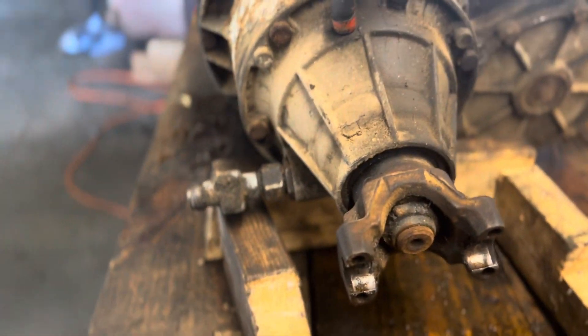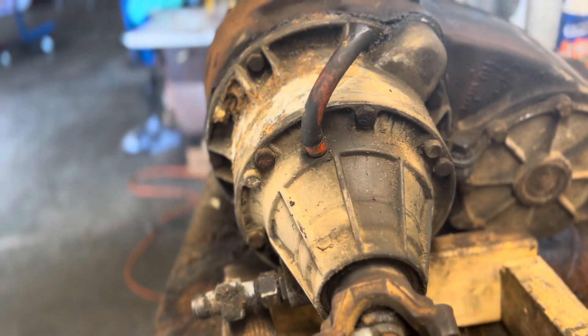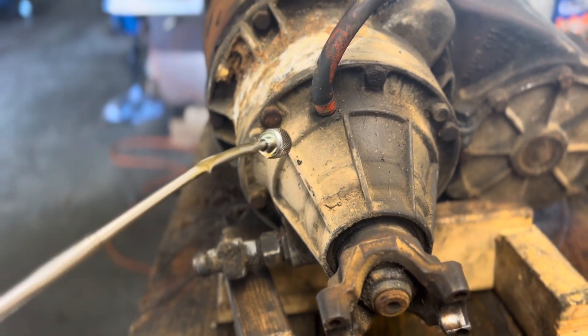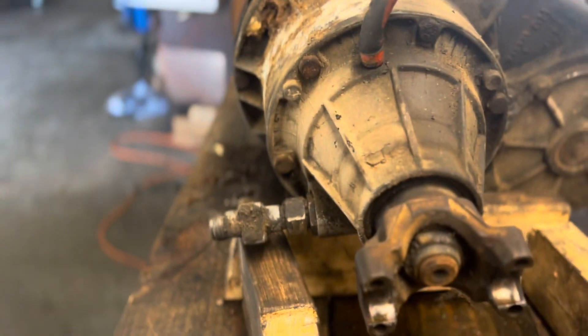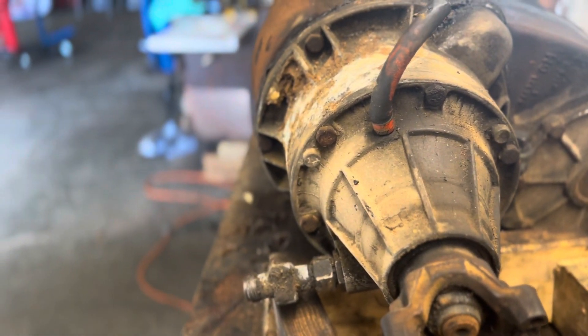Another big giveaway — and this is the best way to look when you're under the truck — is you know sometimes you have an output shaft seal leaking back here and you can't see everything clearly. There are six bolts on this extension housing. On a 205 there would only be three bolts. So six bolts here confirms it's a 203.